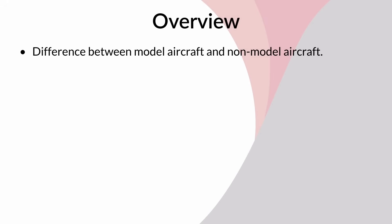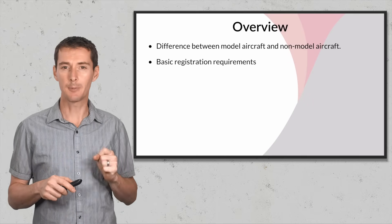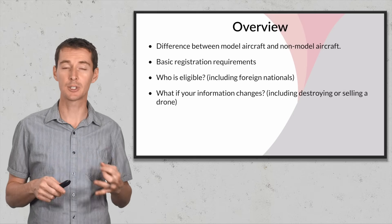The first thing is the difference between the model aircraft and the non-model aircraft. This is important when we talk about registration. I'm going to talk about the basic requirements for registration, and then also who is eligible to register a drone in the United States, including foreign nationals, because there is something a little bit different about that.